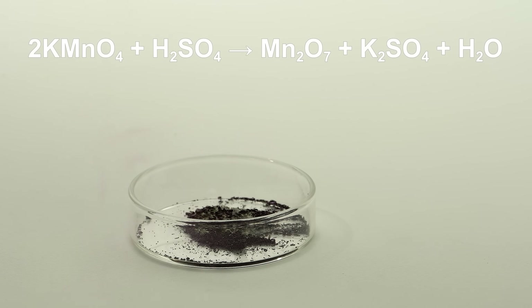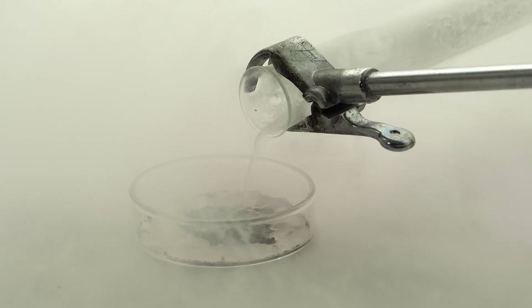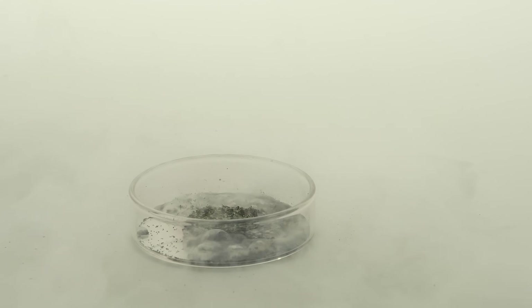Do you think manganese heptoxide can ignite liquid carbon monoxide on contact? Surprisingly, it doesn't seem to react to it at all. Well, I'll help it do so with my butane torch.